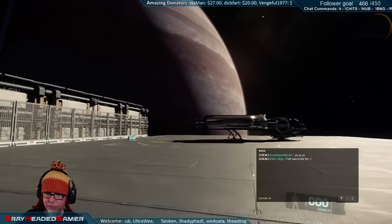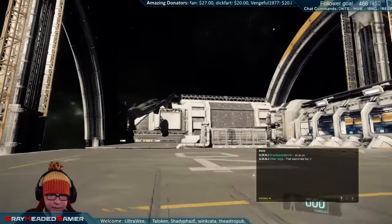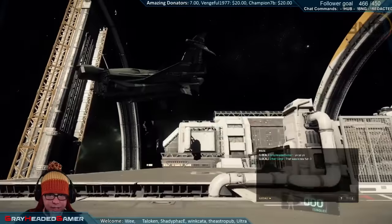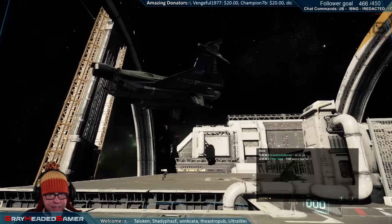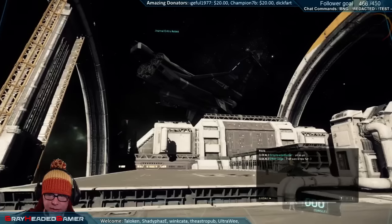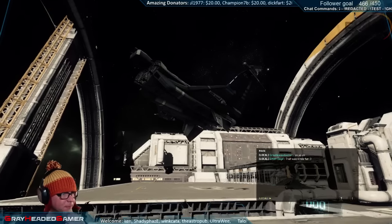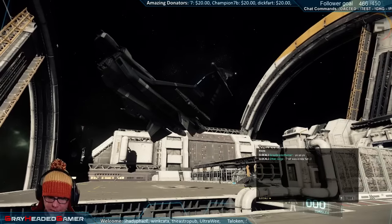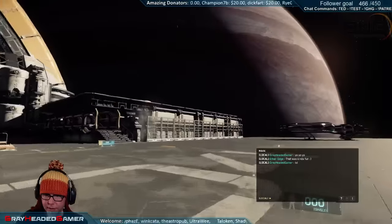Oh my god, running so beautifully smooth guys - good job CIG. What the heck - okay yeah so that's half of a Gladius I guess. That's what exploded - the entire cockpit's gone. It's an upside down Gladius. The one problem with the servers being so stable is nobody's crashing out of your instance.